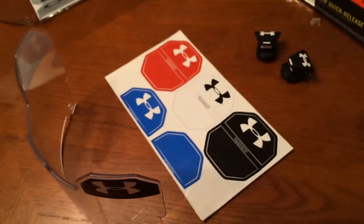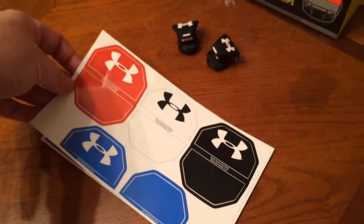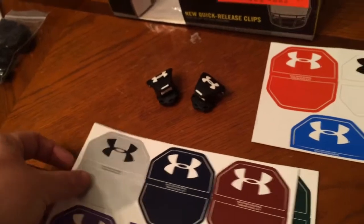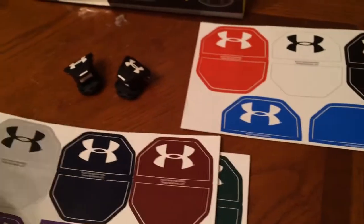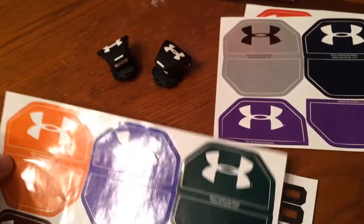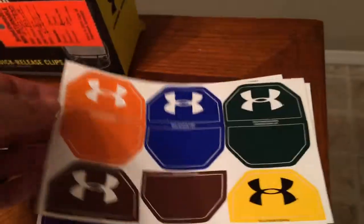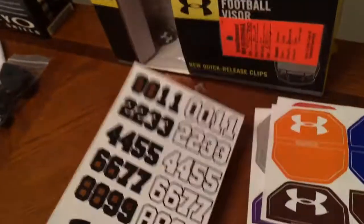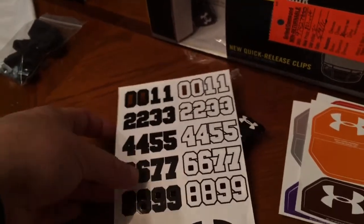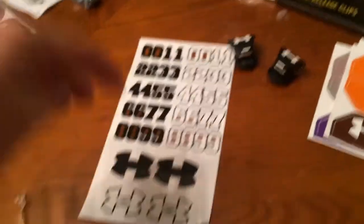You have your stickers, or your other decals that go on. You have red, white, black, three shades of blue, a silverish-gray, navy, maroon, yellow, purple, green, another blue, orange, and brown. And then you also get all your sticker number decals, so you can make any number with these — attach it with your football number. And then you have these extra Under Armour logos.